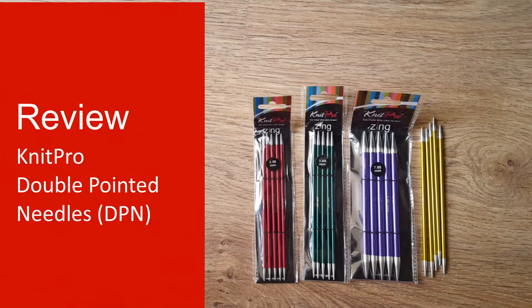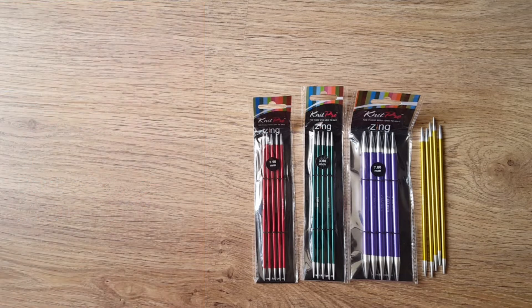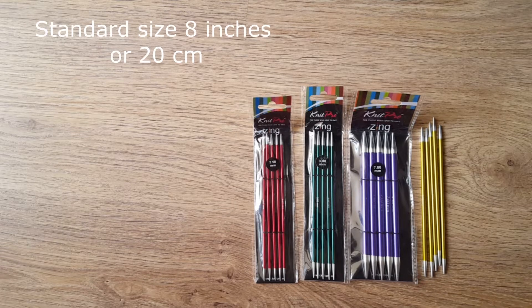Namaskar. Today I want to review KnitPro's aluminum double pointed needles — DPN needles. DPN needles generally come in standard size 8 inches, 20 cm.